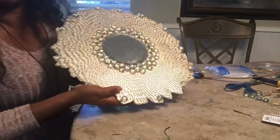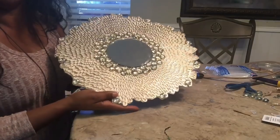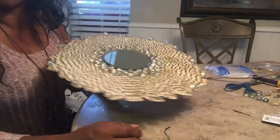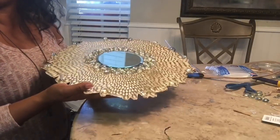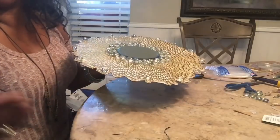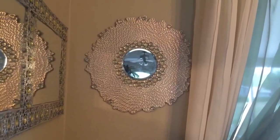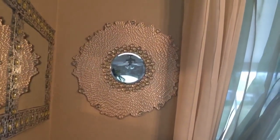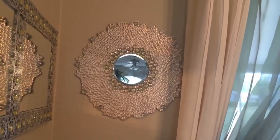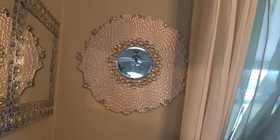I truly am addicted to doing these DIYs because they are therapy. I absolutely love taking something simple and making it look fabulous. Let me know what you're thinking — if you would recreate this home decor, it's very inexpensive: $1.98 for the placemat, some cardboard you can get from your grocery store, $1 for your mirror, and a bag of the stones. This is how it turned out — I absolutely love it. I don't think anyone would know this is a placemat used for wall decor. If you like it, give me a thumbs up, share with your family and friends, and I hope to see you tomorrow on my next DIY. I also have Tuesday morning with Faith — coffee, tea, and an encouraging word.